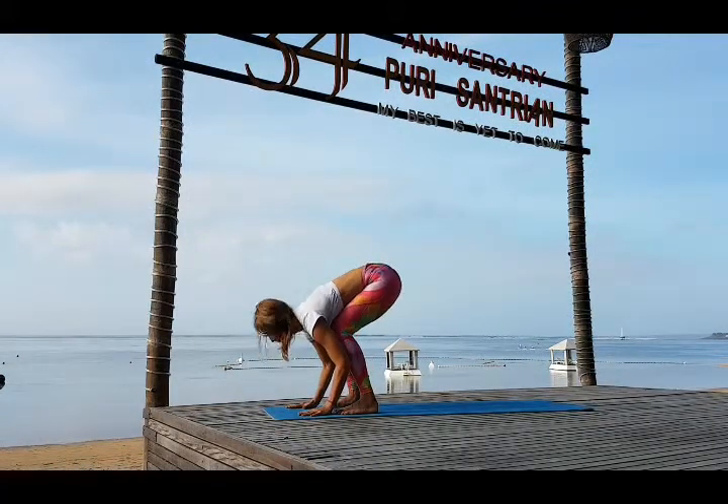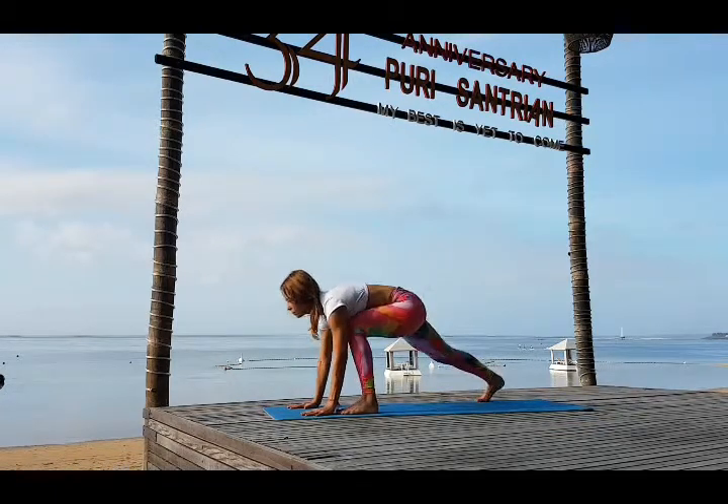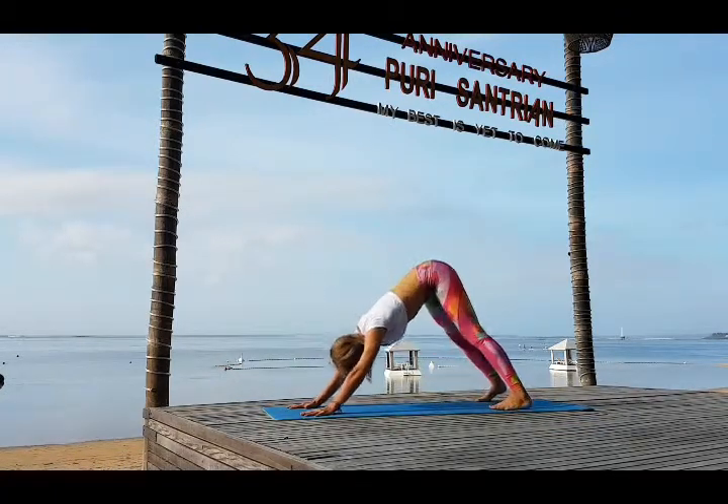Inhale bring your gaze forward and exhale bring your weight back — Adho Mukha Svanasana.